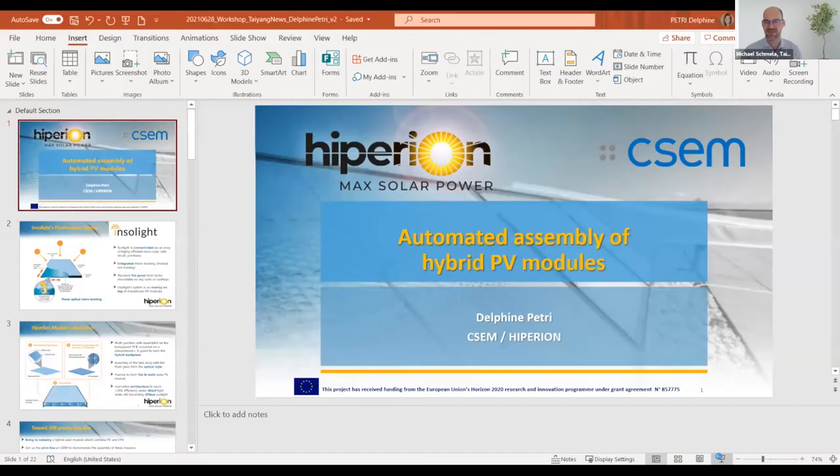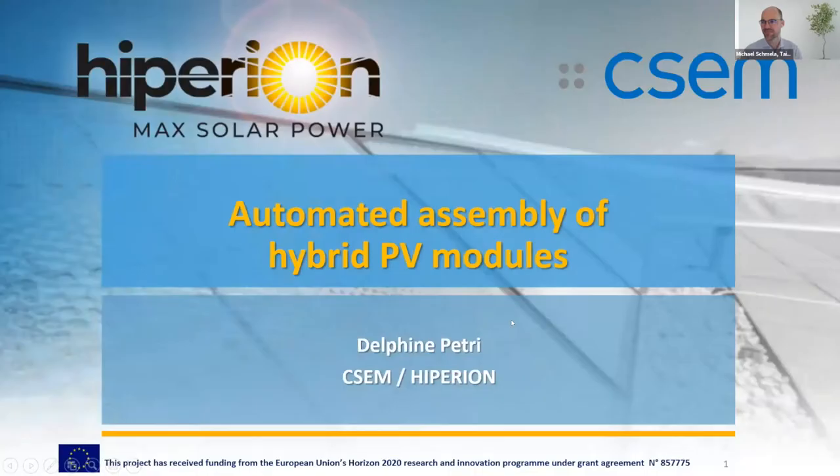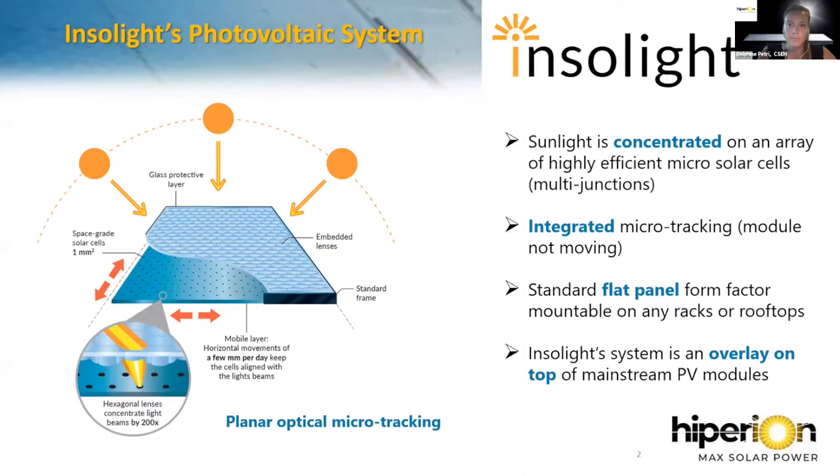Thank you for the introduction. My name is Delphine. I'm leading the work package on the production line, installation, hosting, and operation in the European project Hyperion. In this presentation on automated assembly of hybrid photovoltaic modules, I will present the full fabrication process of the hybrid module, as well as the characterization, quality control, and monitoring.